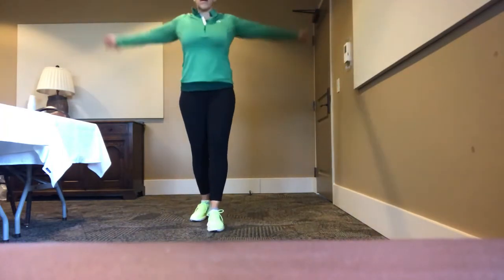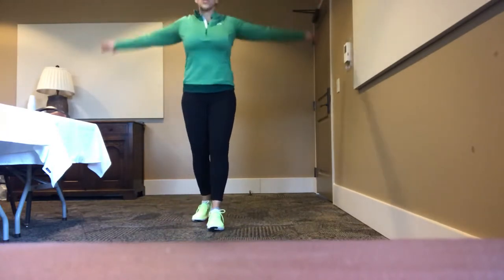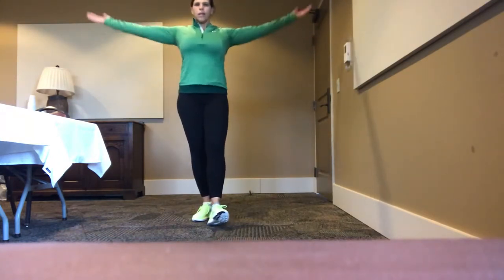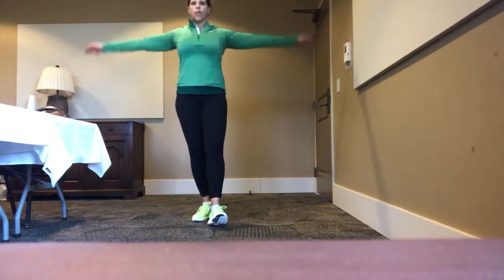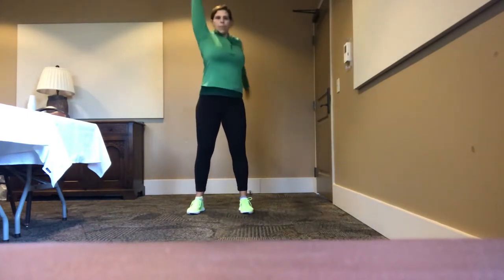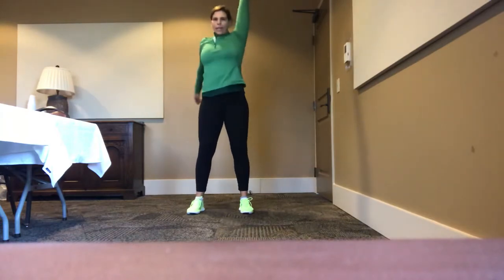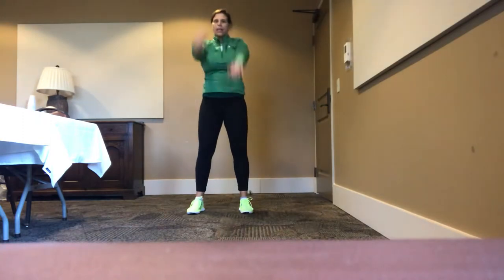Arm circles — five, four, three, two, one. Switch — five, four, three, two, one. Backwards and smaller. Reaching out and pressing up and down — five, four, three, two, one. Good. One arm up and one arm down, and we'll swing through, up and back — five, four, reaching up, pressing back, two, and one.